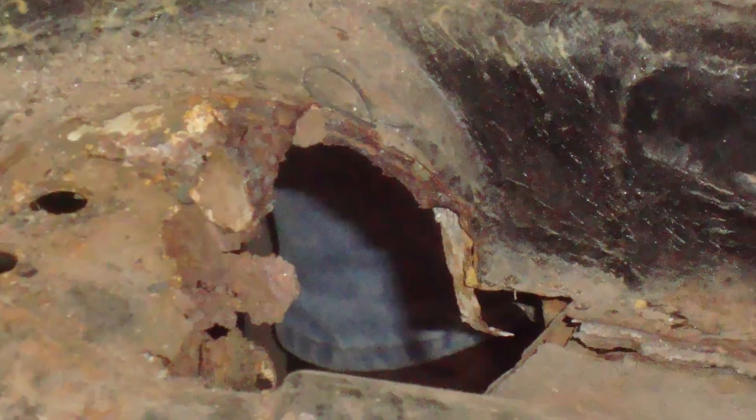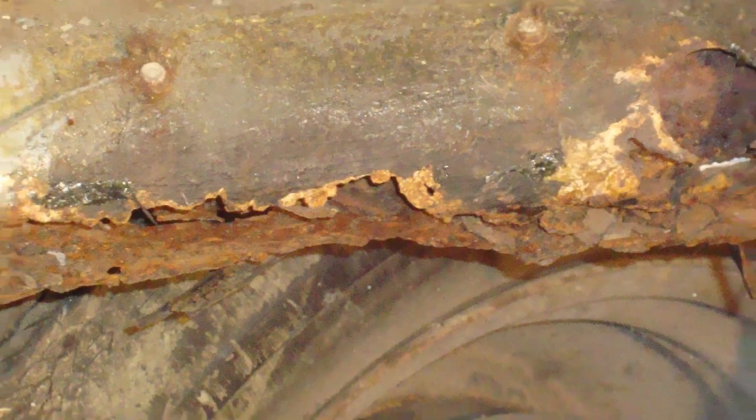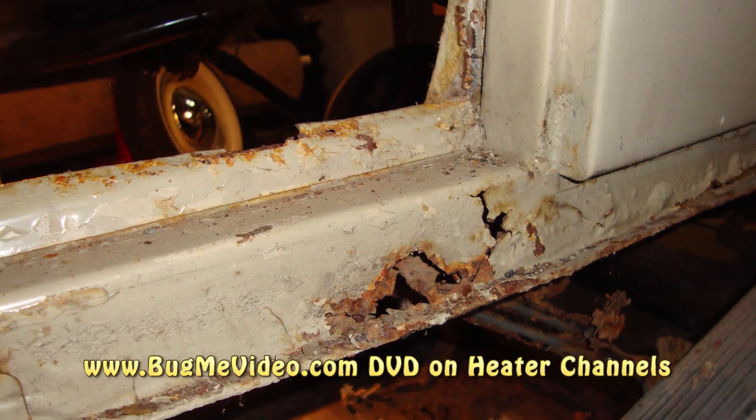As you can see, the heater channels need replacing on this car. Heater channel replacement is a common question I get, and it's not an easy task to do. The BugMeVideo.com DVD series is excellent on heater channel replacement — I do recommend picking that up.